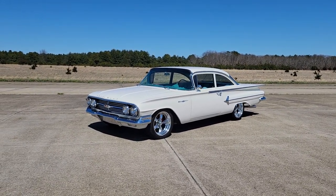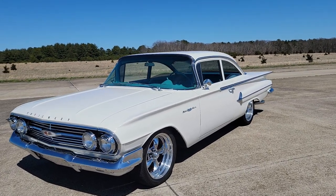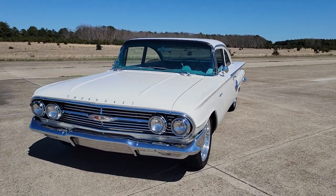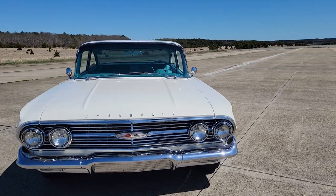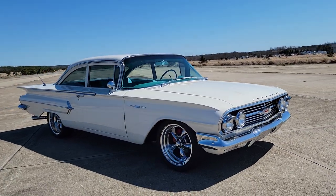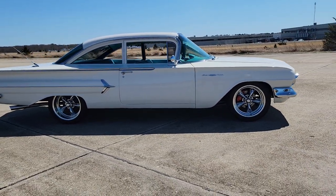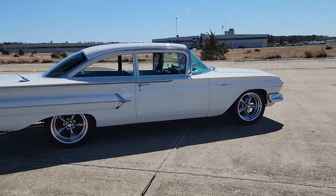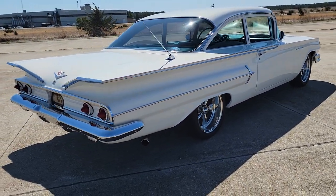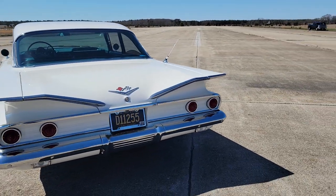LS2 under the hood, steering brakes, ice cold air, and beautifully finished. Got the Wilwood up front, sitting on American Racing torque thrusts polished to perfection — beautiful stance. The rotors are up front, rims are staggered. It's got about 10,000 miles on the build. 4L60E transmission — overdrive, electronic overdrive — and every piece is show quality.